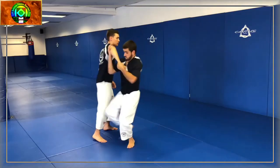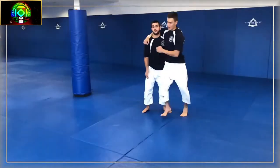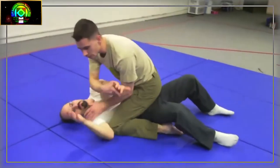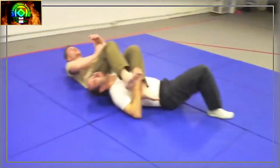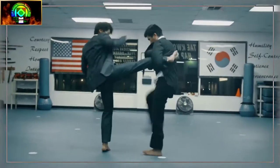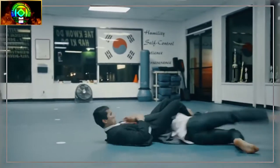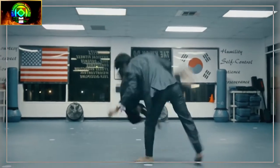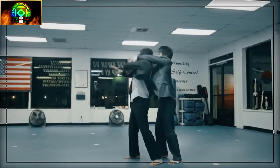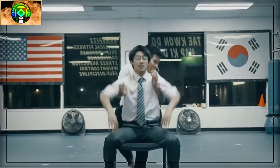Daito-ryu is characterized by ample use of Atemi, or the striking of vital areas, to set up joint locking or throwing tactics. Some of the art's striking methods employ the swinging of the outstretched arms to create power and to hit with the fists at deceptive angles. Takeda regarded one of the unique characteristics of the art to be its preference for controlling a downed attacker's joints with one's knee, to leave one's hands free to access weapons, or to deal with the threat of other attackers.